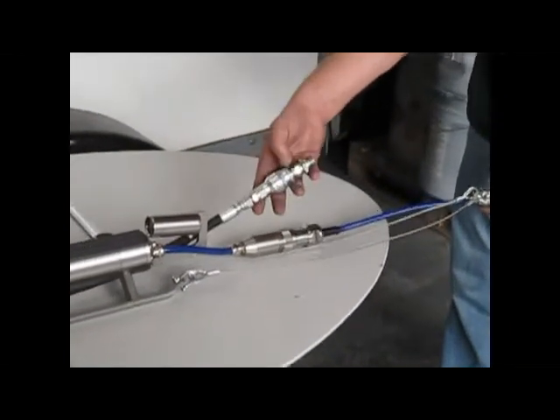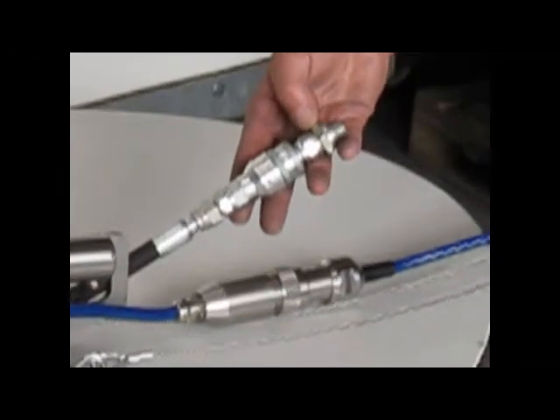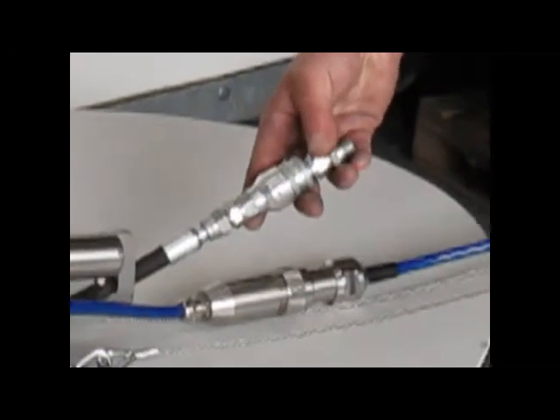The water is fed through at up to 5000 psi from your pump through this section here.